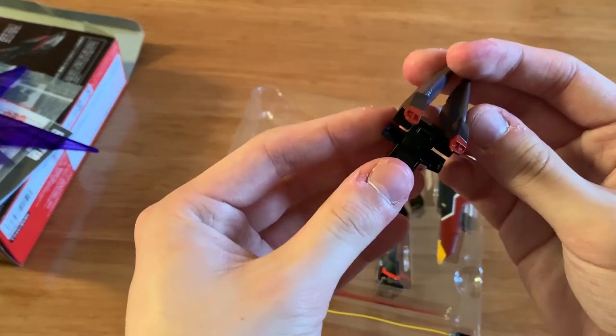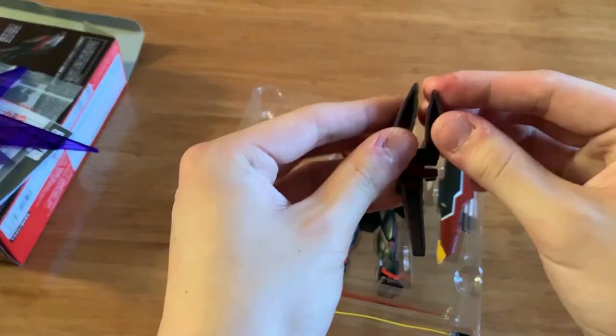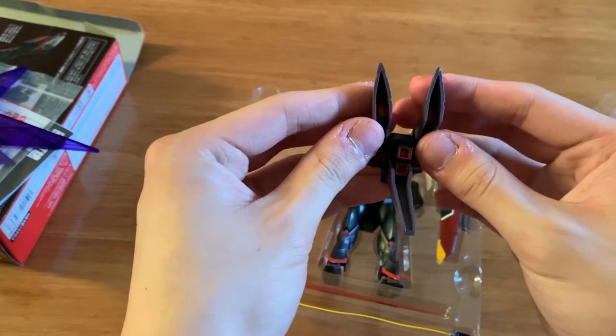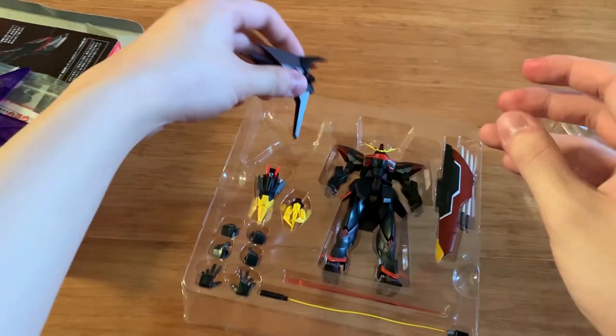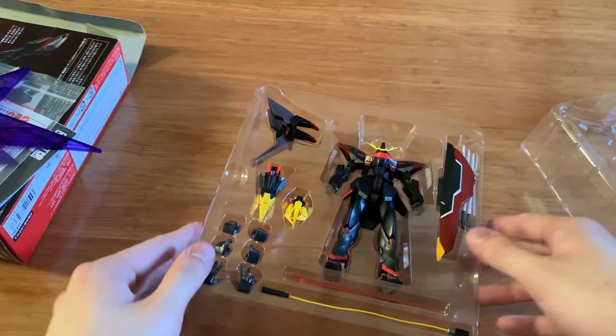We're gonna take out the backpack and take a look at it. The wings can move — that's great. We can see some color separation, doing a very good job. I'm pretty happy so far.